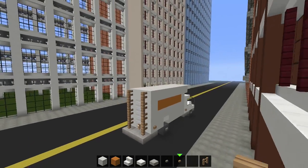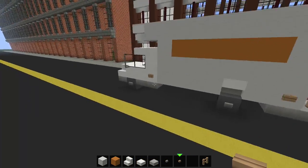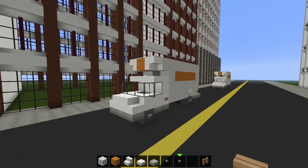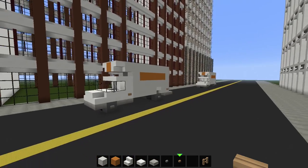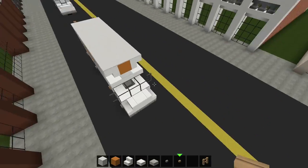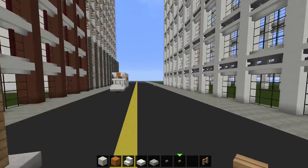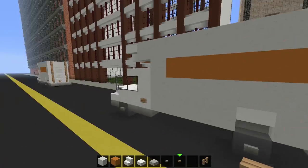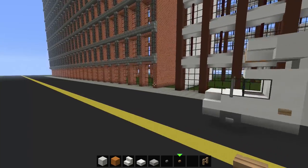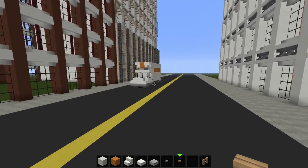Now we have a fully finished moving truck! You can make these bigger if you want — as big as you like. I think this is a pretty realistic size. Thanks for watching — let me know in the comments if you want a storage building tutorial, and I'll look into it if enough people want it. Bye!